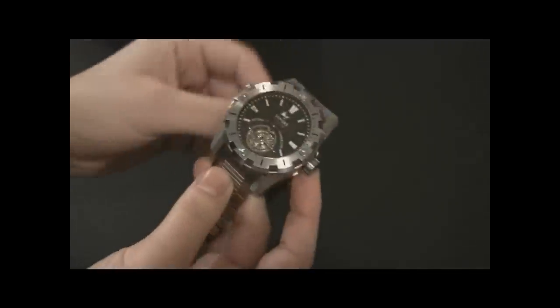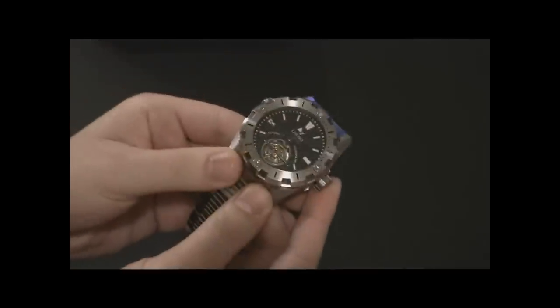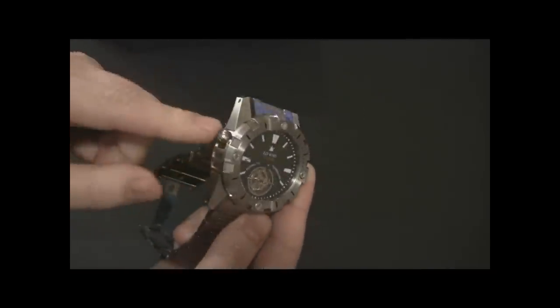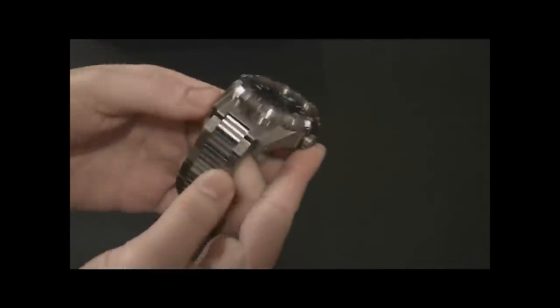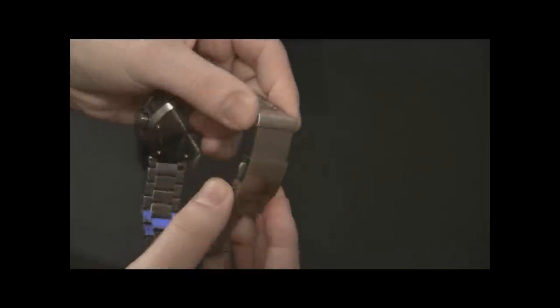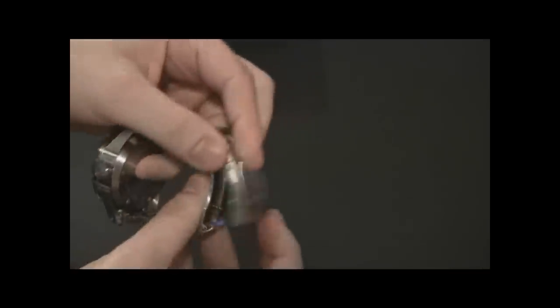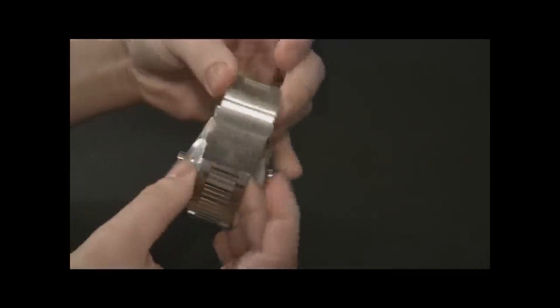Setting the tourbillon aside for a moment, let's look at this as a diver's watch. This is the Longio Telemann 1000-meter watch — a 1000-meter diver, very capable. It's got a helium release valve and a really nice chunky bracelet, which is actually very smooth. It's got a cool extension with a ratcheting action — really smooth.